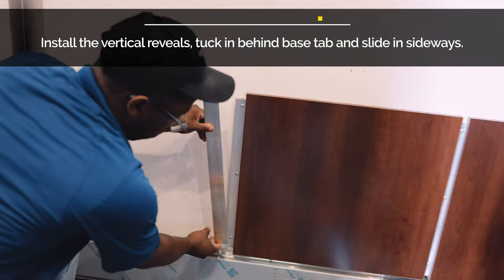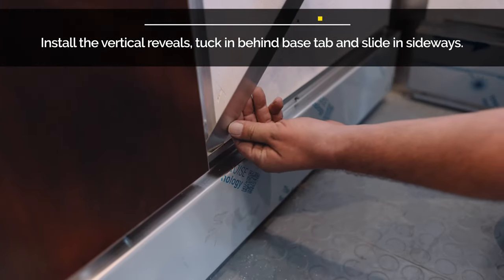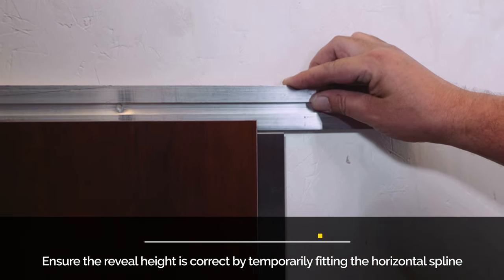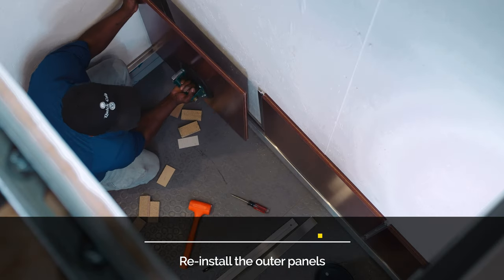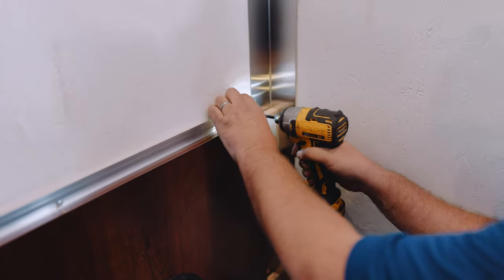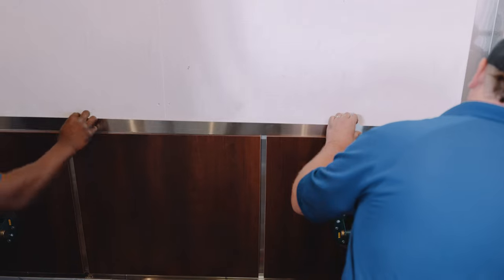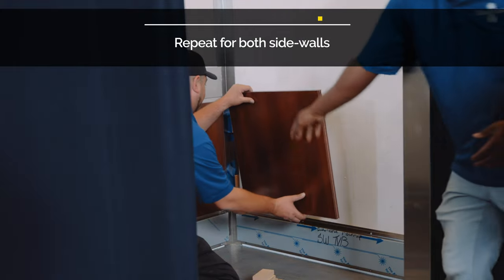Install the lower stainless steel reveals by tucking the bottom of the reveal behind the base tab and sliding sideways into the panel groove. Be sure that the reveal height is correct — you can verify this by sliding a spline into the top groove of the panel. The bottom of the spline should butt into the top of the vertical reveal. Reinstall the outer panels. Install the horizontal spline into the top grooves and screw into place. Install the horizontal stainless steel reveal over the spline, making sure the reveal is centered side to side. Repeat these steps for each side wall.